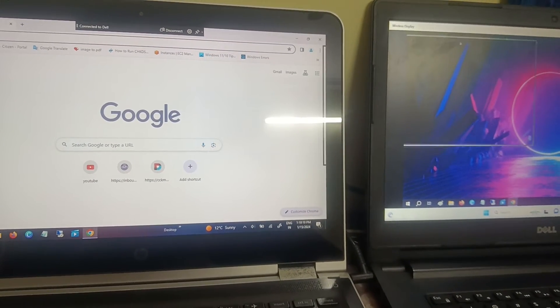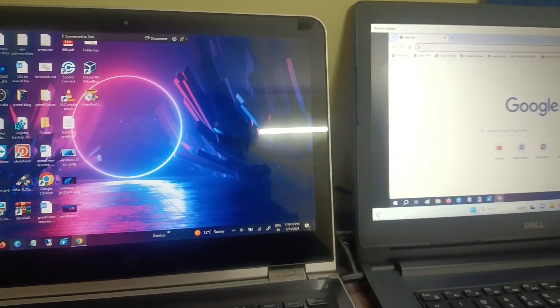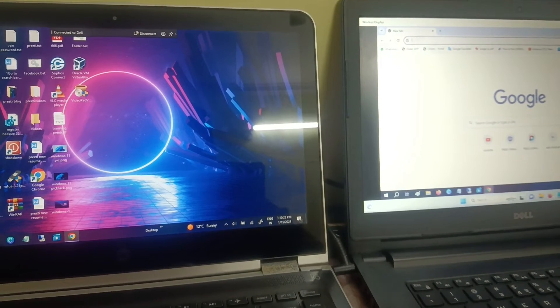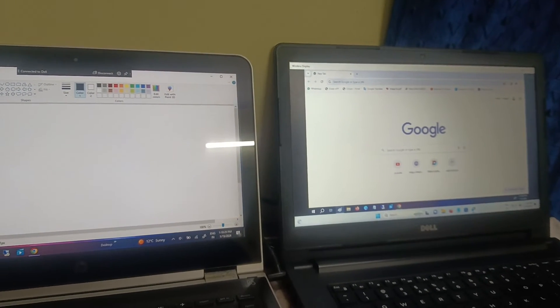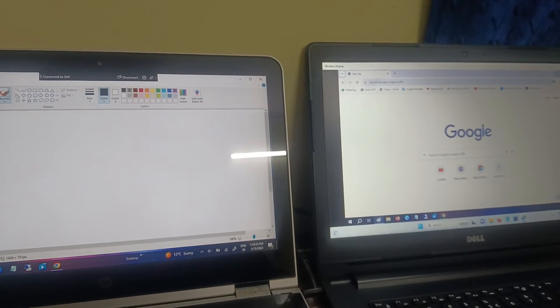With extended display, I can drag Google Chrome to the secondary screen and open another app like MS Paint on the primary. As you can see, I can do multitasking on both laptops. We have successfully made the second laptop a secondary display.